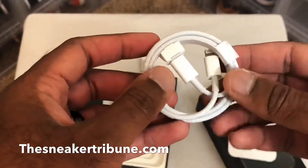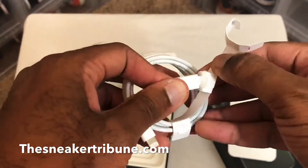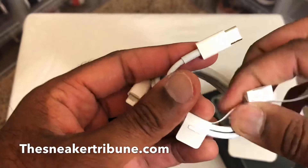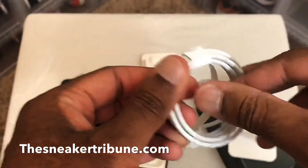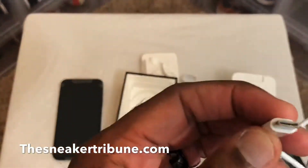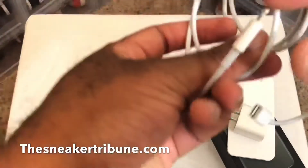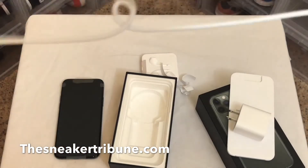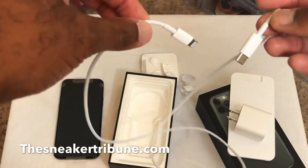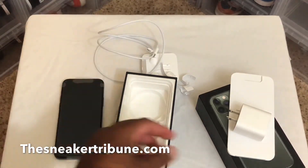Now let's see this actual charging cord. Like I said, it's a little different. I think this is what they call the USB-C port — it's the port I usually see with earbuds, so it's not the normal USB. And here's where you plug it into your phone. It's short though — not as long as a normal iPhone cord. So I may have to contact Apple and buy a longer one.